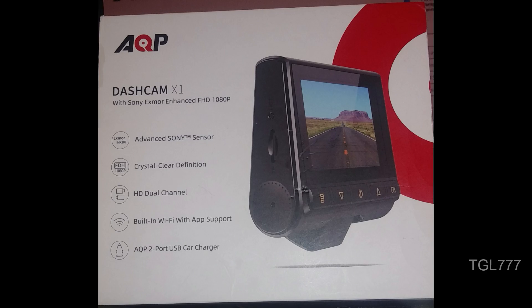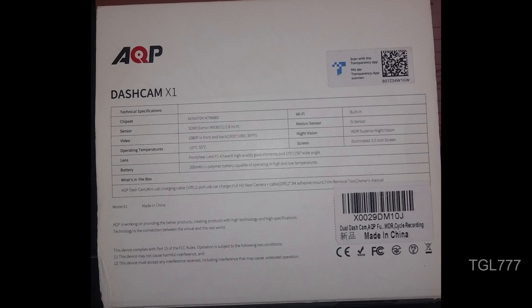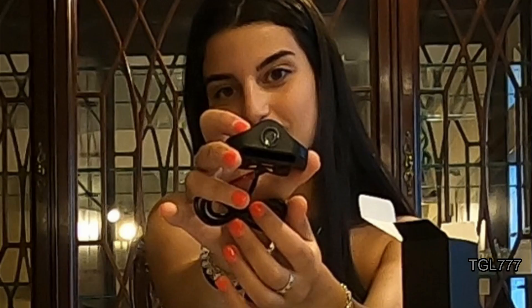Other features include a gravity sensor, loop recording, a built-in speaker, and a microphone for voice recording. This product features a full HD 3-inch screen and records in full HD quality. The front camera with its widescreen lens has a 170-degree field of vision, and the rear camera has 150 degrees.